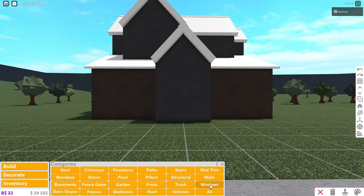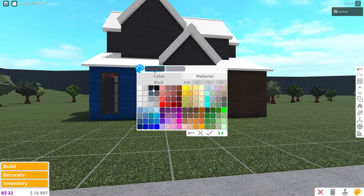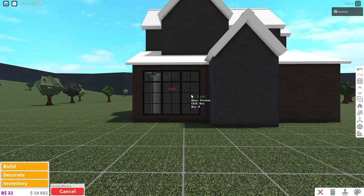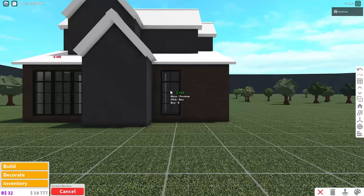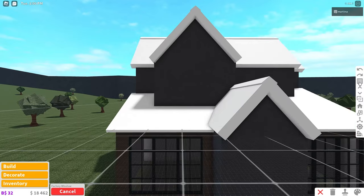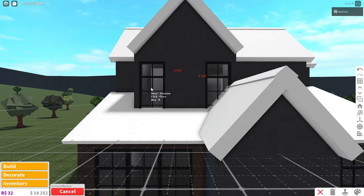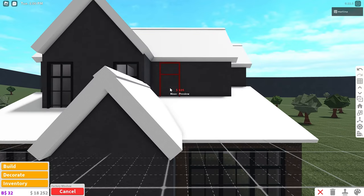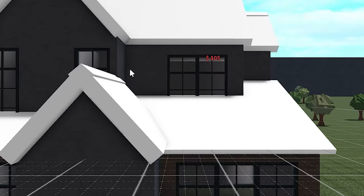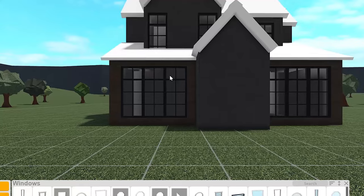Next we can go and place the windows. We're going to be using these factory windows, so place one right here, then we're going to color it black with a seashell hue. Now you can just place two next to it, and then do the same exact thing over here — three right there. Then you can copy this window and bring it upstairs: place one over here and then one right over there. Do the same exact thing on the side, except I'm just going to place two of them together like this. There's a weird space there because a wall is preventing me from placing a window there.